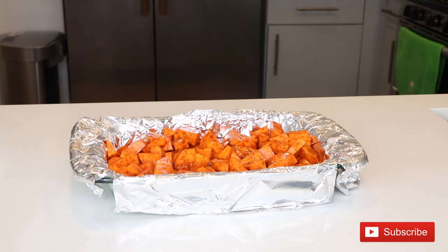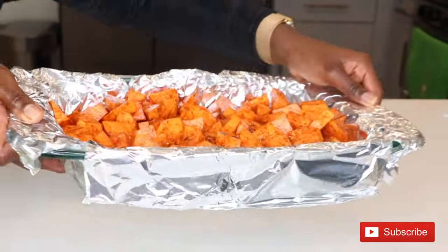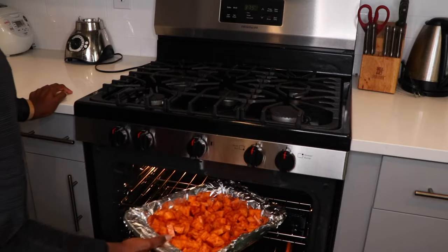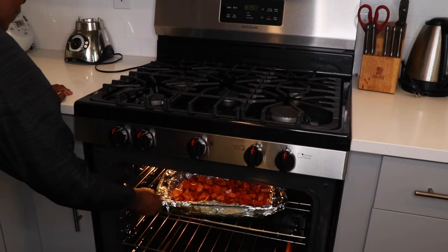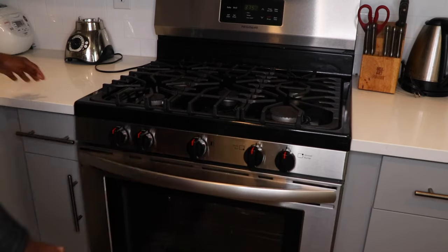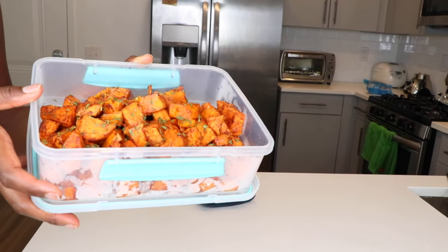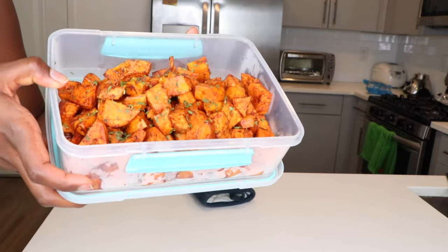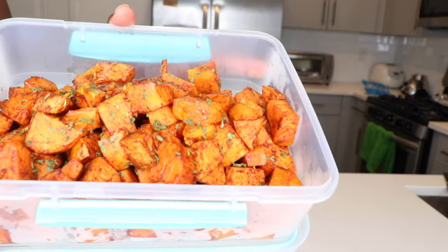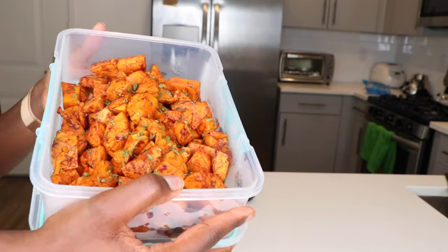Once your sweet potatoes are on your baking rack, place them into your preheated oven for about 25 to 30 minutes. Definitely taste them to ensure they're completely cooked or roasted to your liking. Once they come out of the oven, they should look something like this — I added some garnish to make it look pretty, and I'll also include an image so you can see the final product.